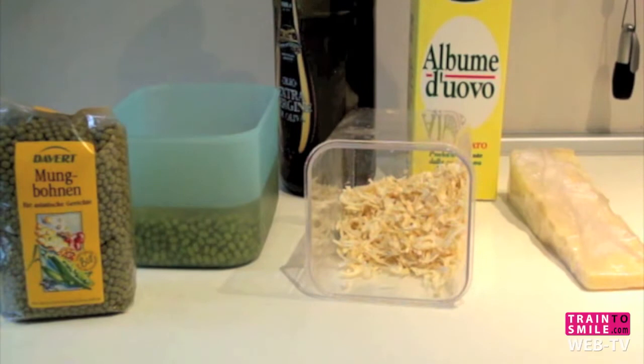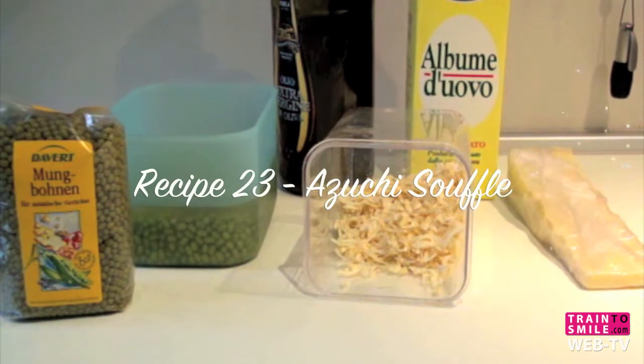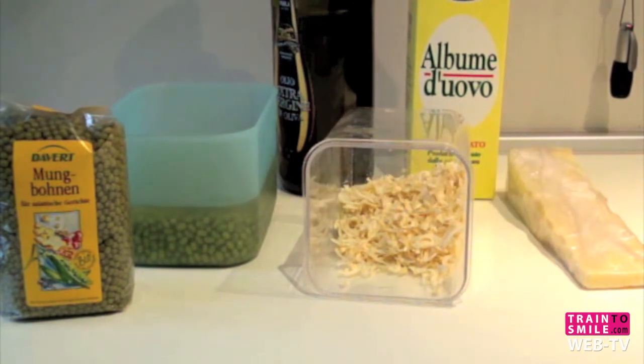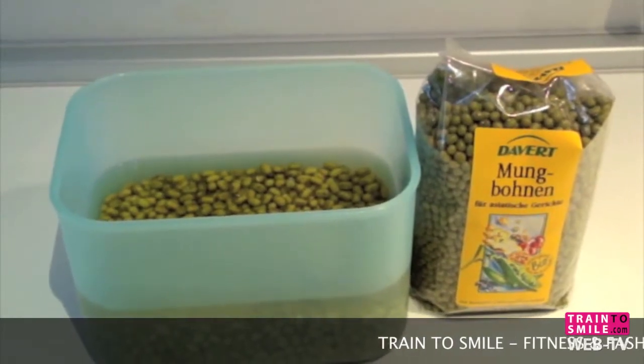Hello everybody, we present today a new recipe. The name of the recipe is azuki soufflé. We need onion, parmesan, azuki, egg white, and olive oil. We leave azuki for one night in the water, and now we wash them.